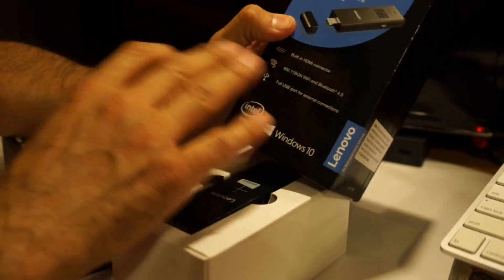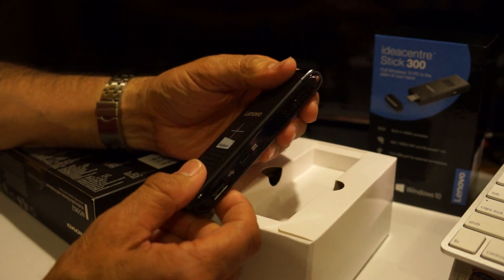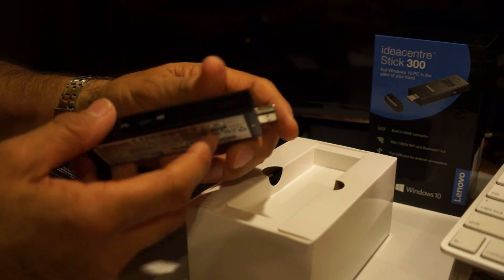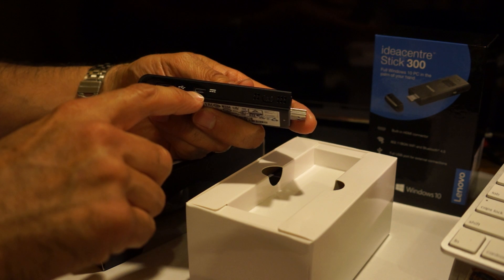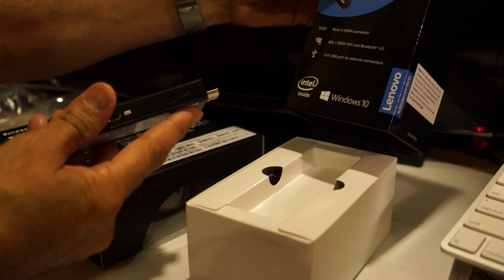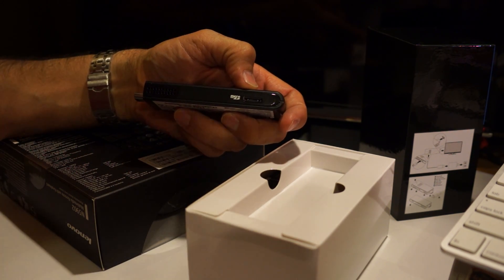It's running Windows 10 and has a built-in HDMI connector. Here's what you get — it's a pretty good size, not humongous. It has a cover, and that's where the HDMI connector is — you just plug it directly into your TV or monitor. You power it up and configure it just like a Windows 10 machine. It has a micro USB charging port, a full-size USB 3.0 port, and a slot for a micro SD card.